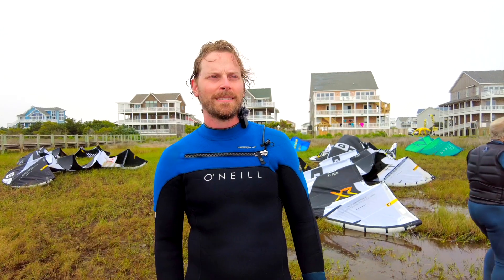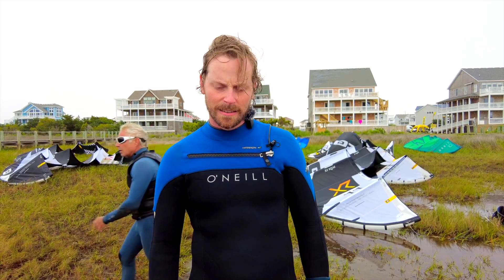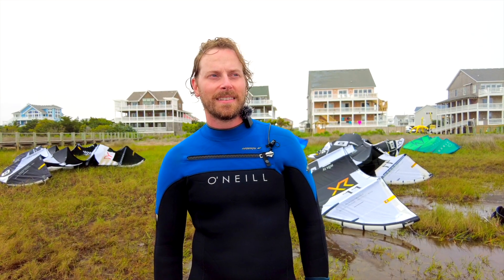I just rode the XR8 — I'm a fairly new rider, I can make it upwind and I'm working on some hops and jumps and pops. It was super easy to cut upwind. Even my uncle, who's a brand new beginner barely popping out of the water, was cutting upwind at like 45 degrees without much of a problem at all. When I was overpowered it wasn't dragging me downwind — it was really manageable. You sheet out, it responds quickly and smoothly, not jerky. It was controllable and the efficiency was great.